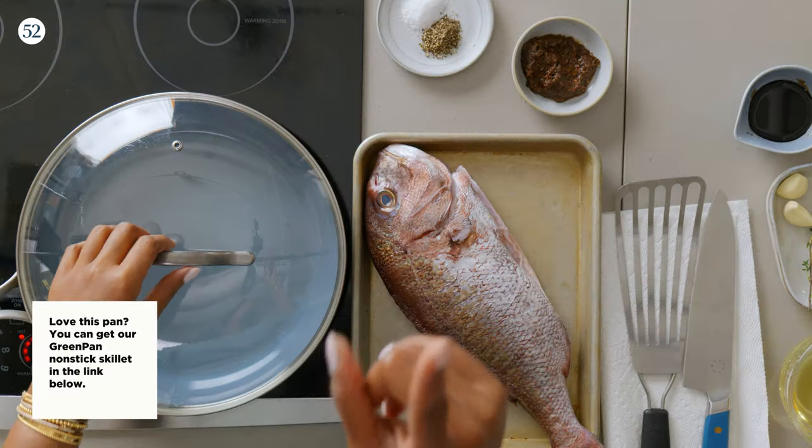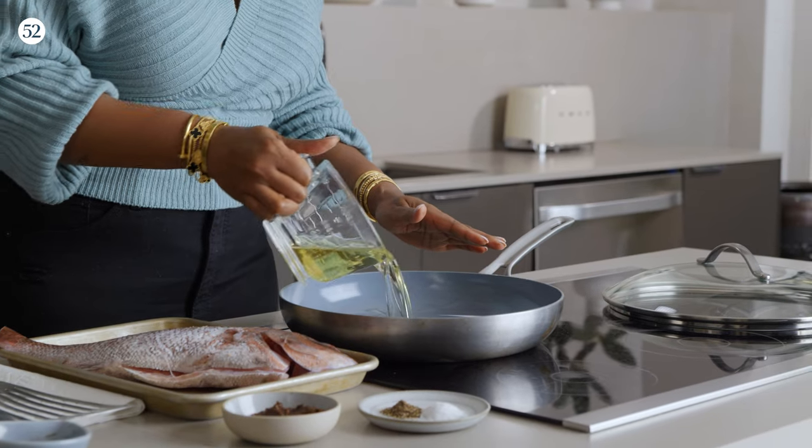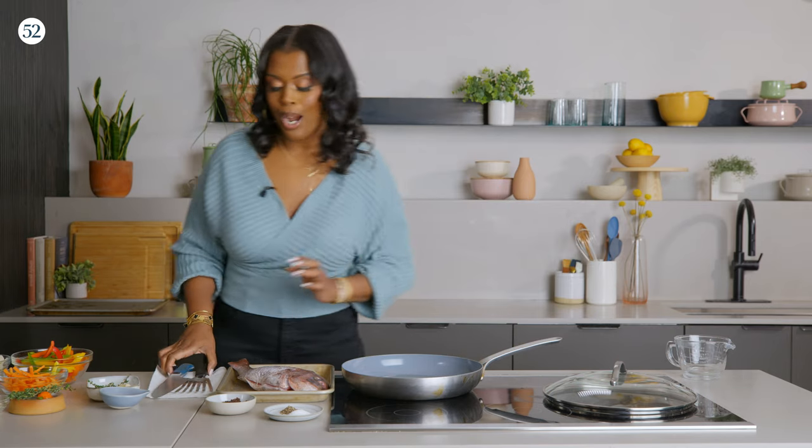So now we're going to prep our fish. But before we get into the fish, we have a pan here. I want to get it hot, so we're just going to add some oil to this pan. Okay, so let's get into our fish.